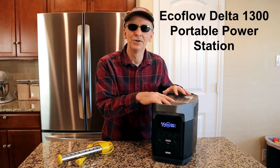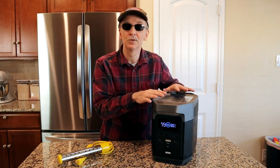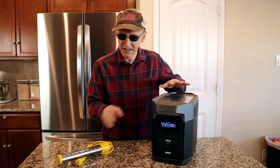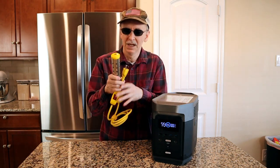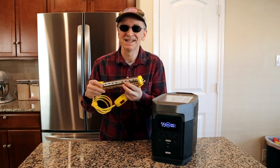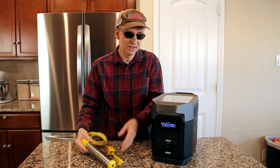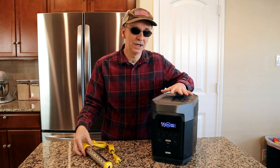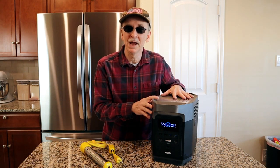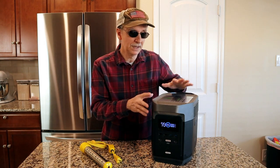This is my EcoFlow Delta 1300 portable power station. It's rated at 1800 watts, has a battery capacity of 1260 watt hours with about a thousand usable watt hours, so it can handle my bucket heater just fine. My bucket heater is rated at 1500 watts. If you divide 1500 by 60 for 60 minutes it comes out to about 25 watt hours per minute on average, which means if it takes 10 minutes to heat my water up it's only going to take 250 watt hours or so out of my battery bank.